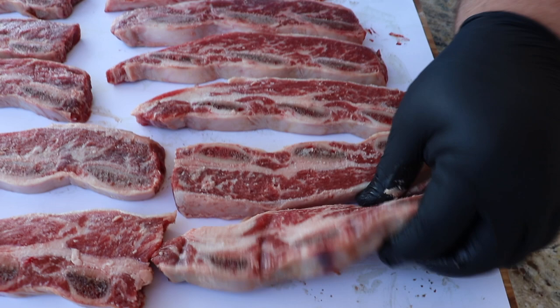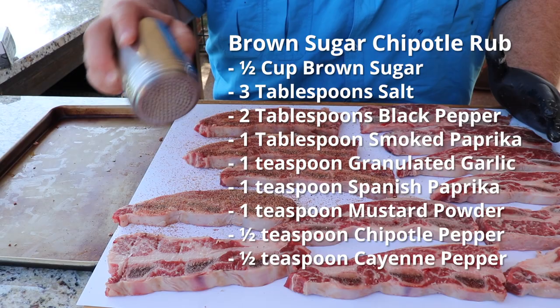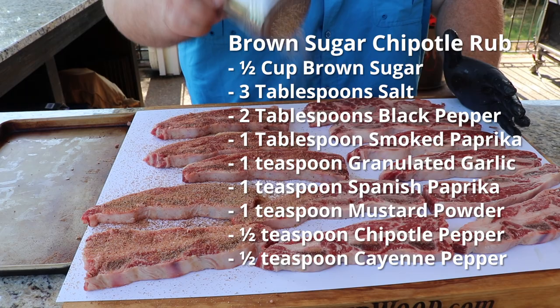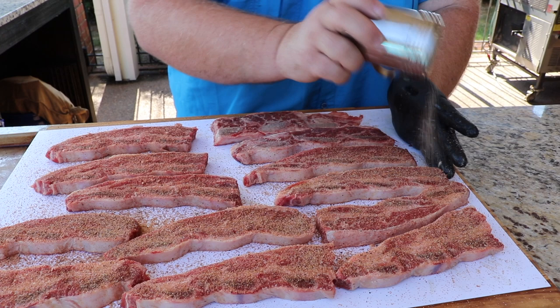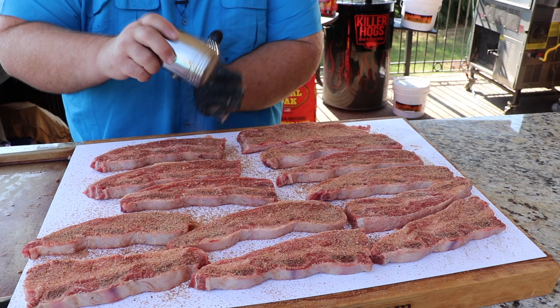Most often you'll see these flanken style ribs done Asian style — they'll marinate them and they pick up a ton of flavor — but I'm going for something a little different today. I've made my own rub using salt, pepper, and garlic as a base, but I've also went with some cayenne pepper, some smoked paprika, and some chipotle pepper to give it a southwestern touch. I balanced it all out with some brown sugar just for a little sweetness, and that's going to help it brown up as they cook. Now I just want to get a good coating of this rub on both sides of the ribs. With these flanken cut ribs, you really pick up a lot of that good bone flavor as they cook, and that's what makes them so good.